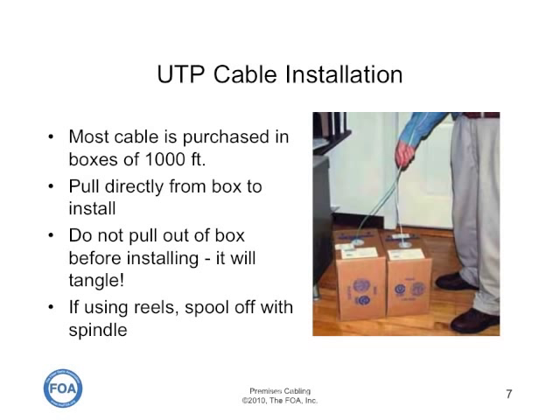Most UTP cable is purchased in boxes that contain about 1,000 feet, 300 meters, and the cable is installed by pulling directly from the box. Remember to never pull the cable out of the box before installing it — it will tangle.